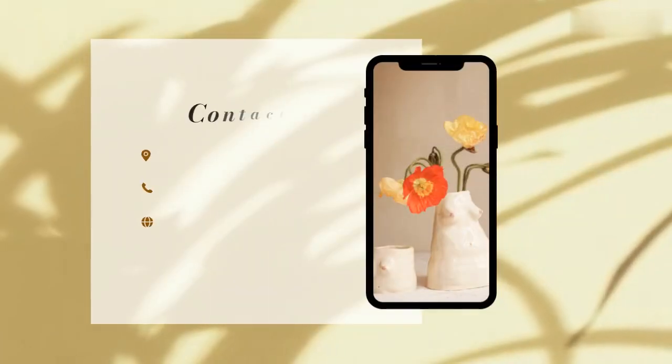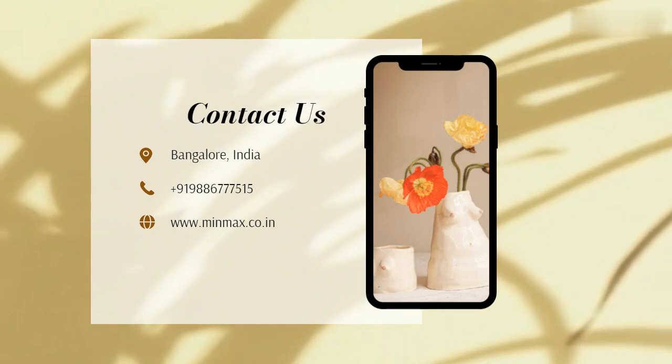To purchase this product, call us or log on to www.minmax.co.in.